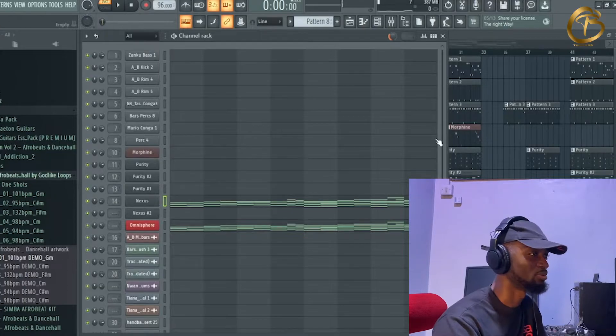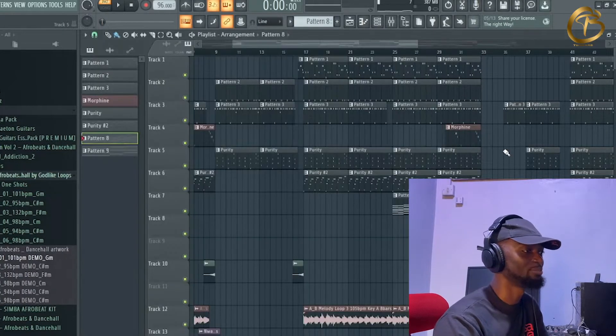In every tutorial I do there's a unique sound I always mention. This time the unique sound is the Almighty Nexus Ambient Three Layer Pad — yeah, Ambient Spot Three, a single layer pad. This is my go-to emotional pad.